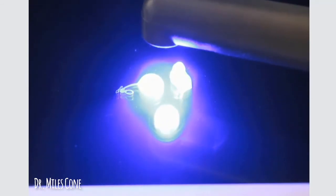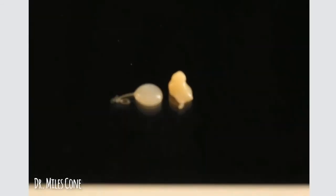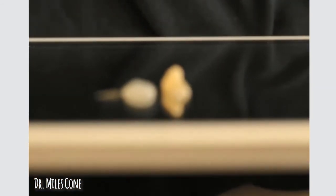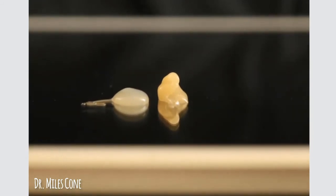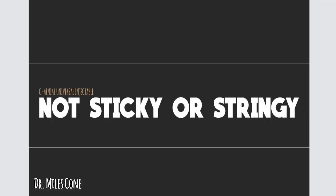And so now I will light cure for about 10 to 15 seconds. I will show now what this looks like in a profile view. When I focus in, you can see that there is definitely a lot more body to the Universal Injectable than there is to the other resin. This to me is huge when I want to place this in the mouth. It is not sticky, it is not stringy, it is not going to stick to your instrument, which is a really, really major deal.